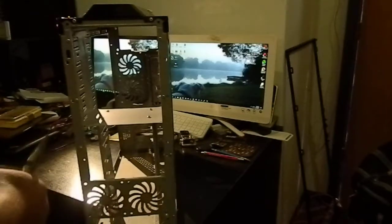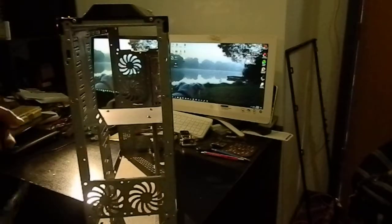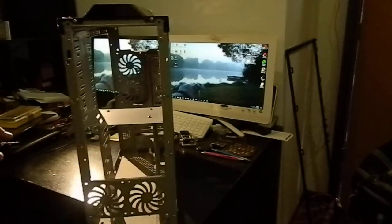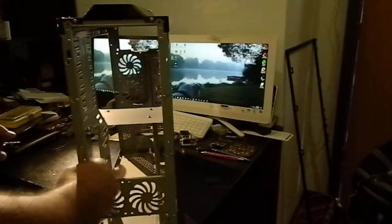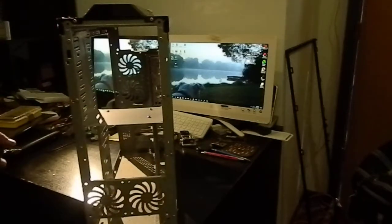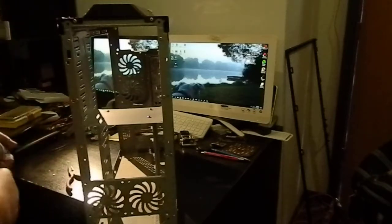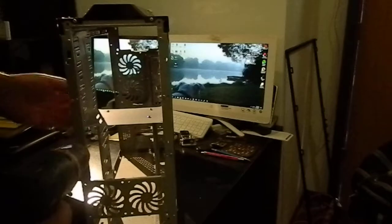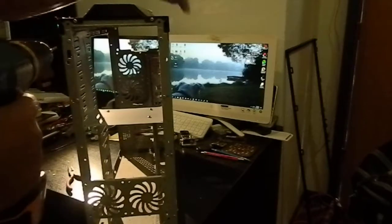As it turns out, by the way, the reason that I'm salvaging more than you might think I would want to is that the two halves of the three and a half inch bay holder are not a separate piece — they're held together by the bottom of the five and a quarter inch bay as well. So at the very least, I'm going to use this piece of metal as a template for making screw holes in the housing that I actually wind up using.